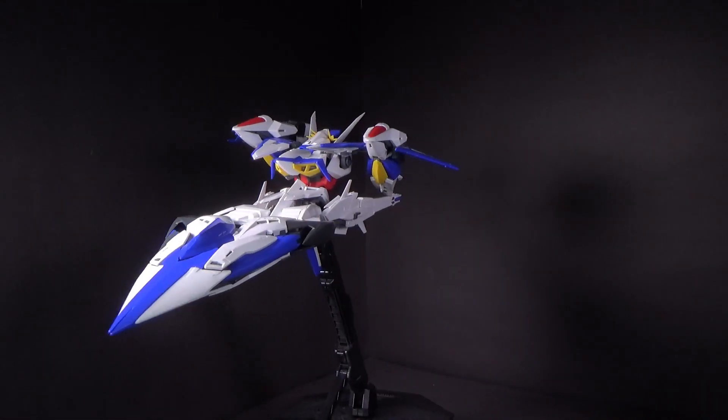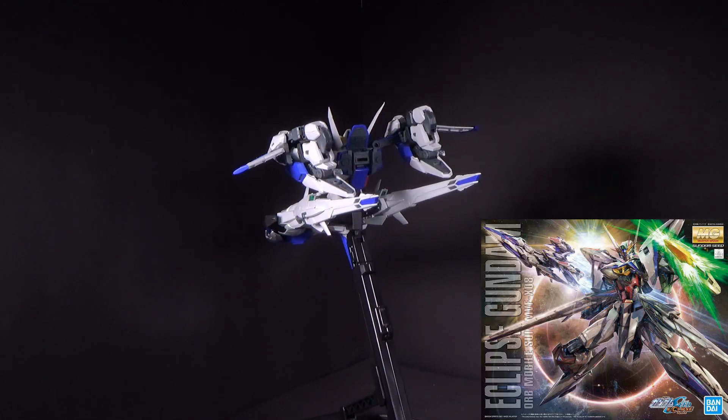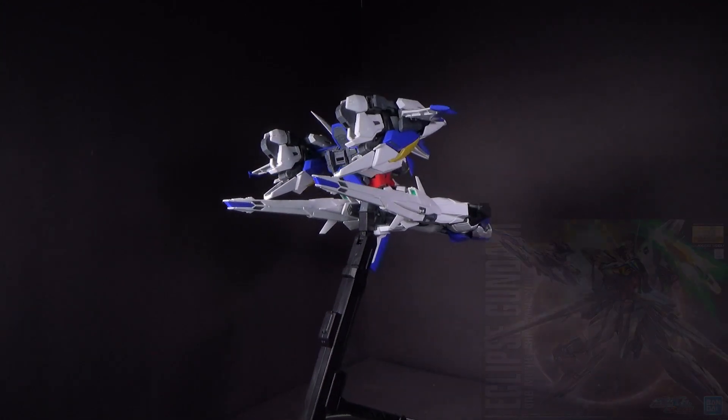Hello Gundam fans, this is Bradm92, and today I'll be looking at the 1/100 Master Grade Gundam Eclipse. I got the model kit from Canadian Gundam — link is in the description below.